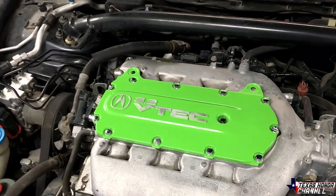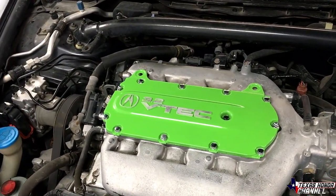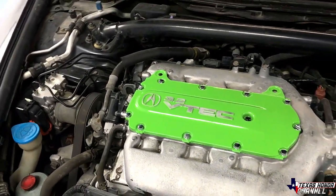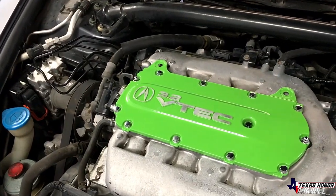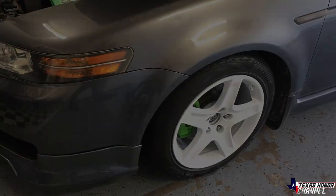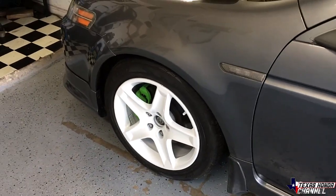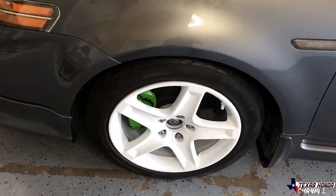The brakes definitely needed it done, so I am going to order the drilled and slotted most likely tomorrow. Super happy with it. It's driving great, looks good, stops good. So this will buy me some time until I get the drilled and slotted.